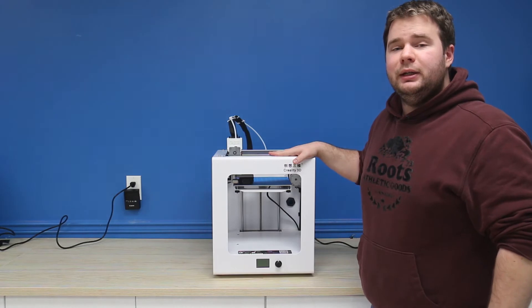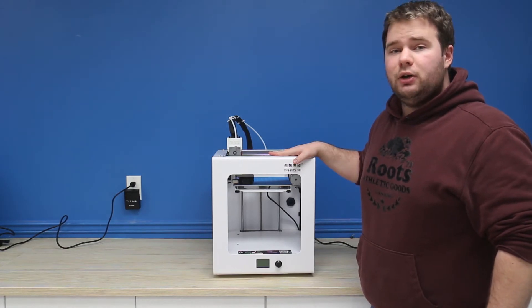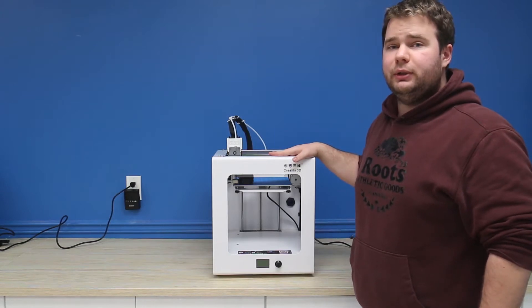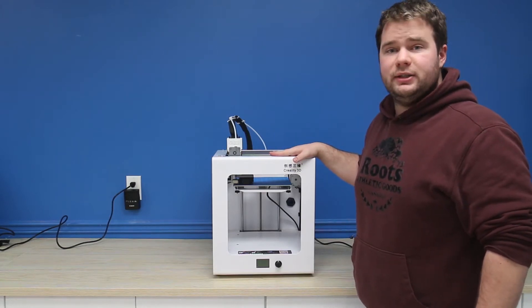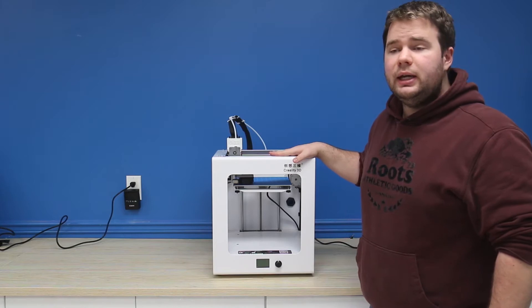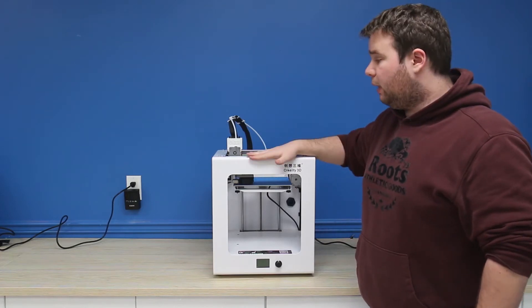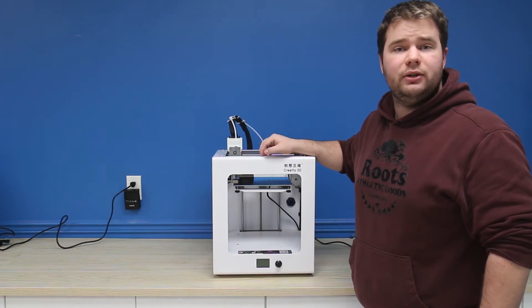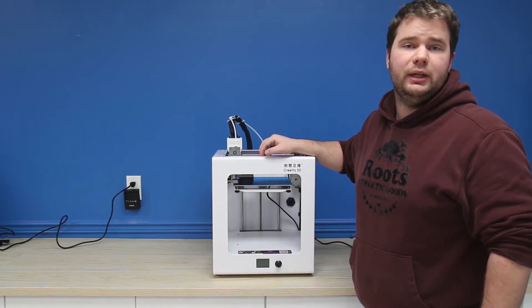Hi there, my name is William. Today we're going to be discussing the CR2020. The CR2020 is an industrial design 3D printer from Creality and unlike its cousins the CR10 and the Ender 3, it features a more in-box design made out of sheet metal rather than the aluminum frames that the CR10S and the Ender 3 use.